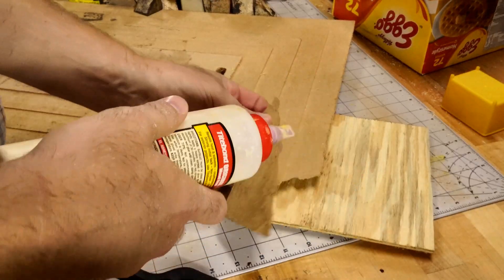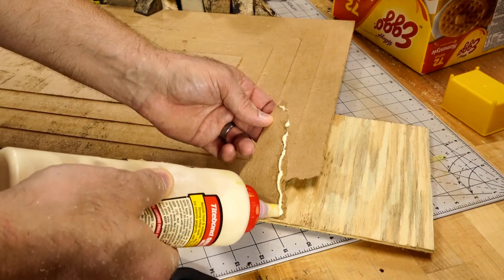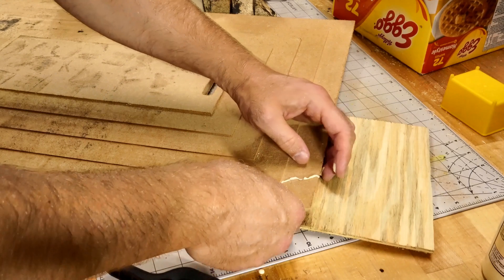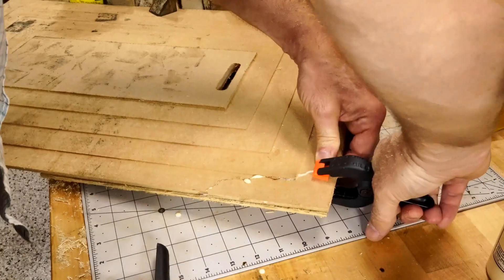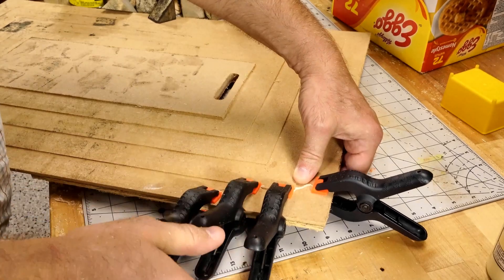Since this project had been sitting around since about 2019, it warped a little bit, and I tried to correct it a little too aggressively. But after gluing it on and covering it with the random triangles, you couldn't even notice it whatsoever.